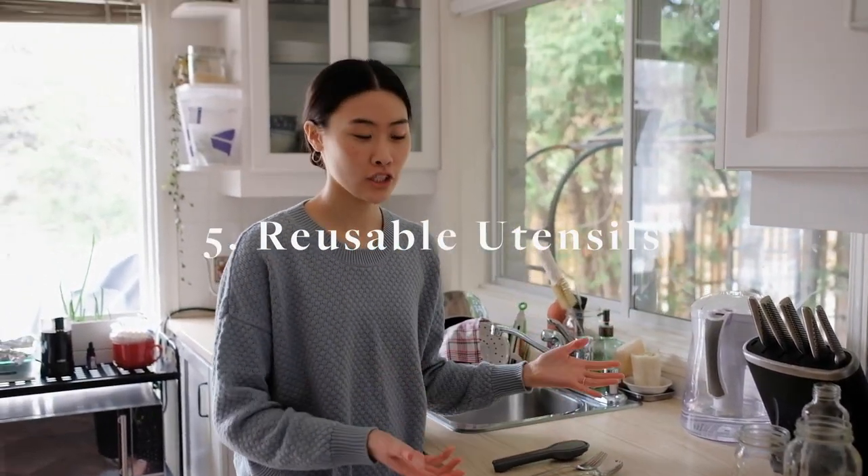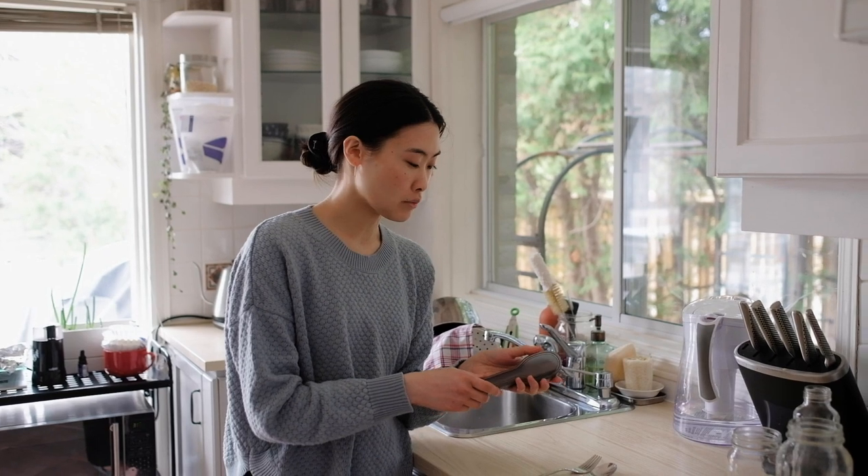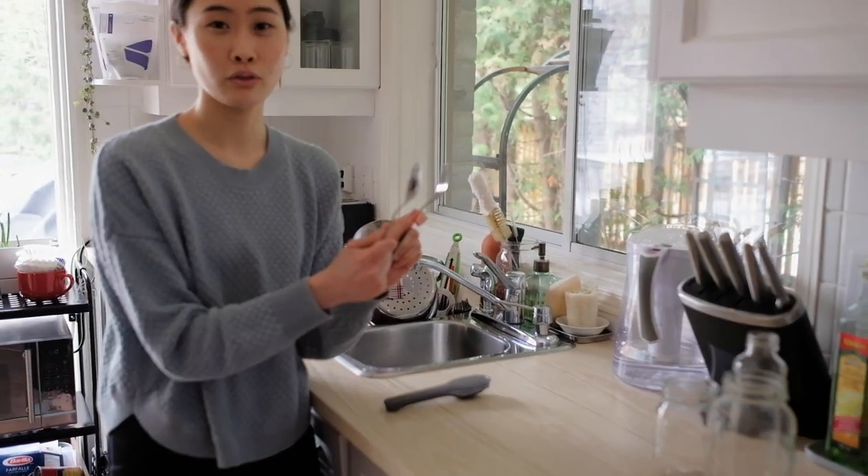The next swap are reusable utensils that you can take with you on the go for your lunches, dinner, or whenever you're out. You can buy cute little sets like this one — this one was gifted to me from my sister — but a more budget friendly option is to just take utensils from your drawer and bring them with you throughout the day. Now rating reusable utensils: in terms of simplicity, it's so simple — you just have to remember to bring them. Five pies out of five. Budget friendliness: super budget friendly, one bag of money out of five. Sustainability: five trees out of five.